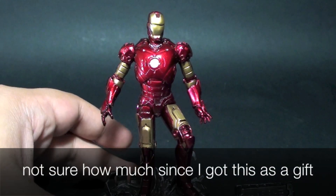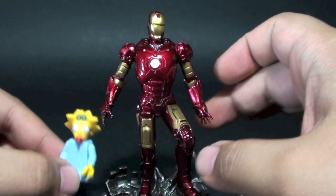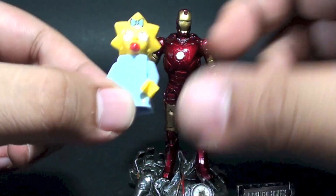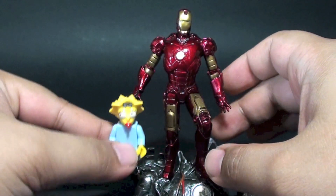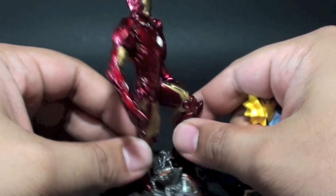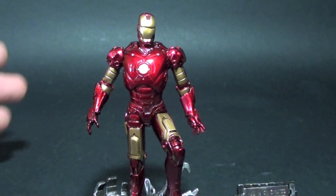For a size reference, we have Maggie here — this is a Lego Maggie from the Simpsons line. I think about four of these stacked would constitute the height of this figure. So those are the details, and if you want to know more about the figure's specifics, check out the photos at the end of the video.